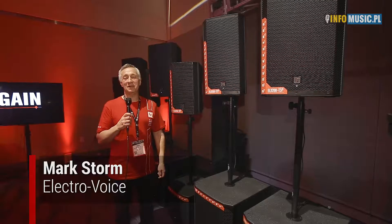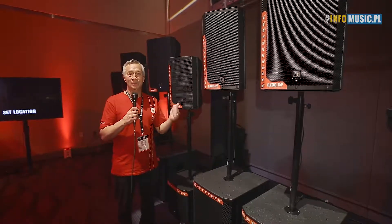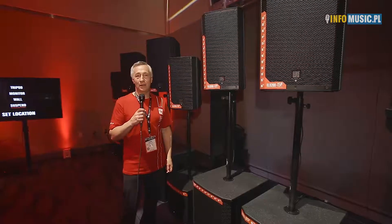Welcome to NAMM 2018. I am Mark Storm, Director of Sales for the US, and we are talking about our brand new line of ELX 200 powered loudspeakers. We're here with our friends at infomusic.pl, so go see them about getting these amazing new products from ElectraVoice.